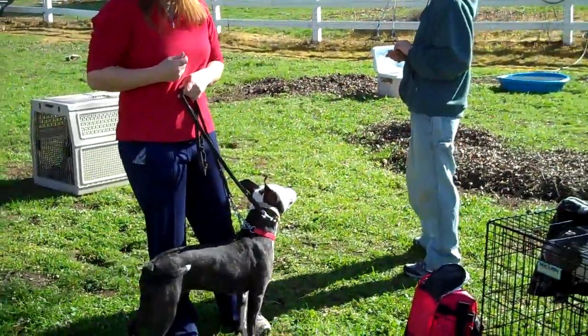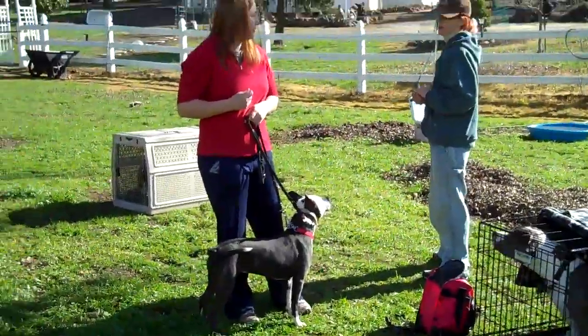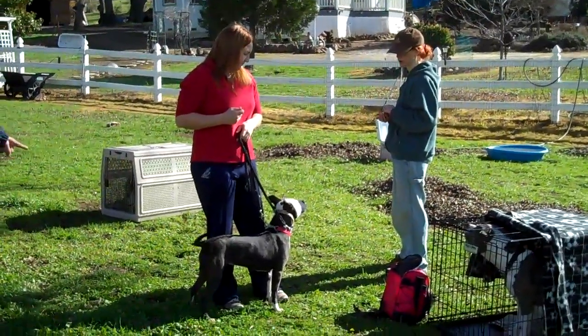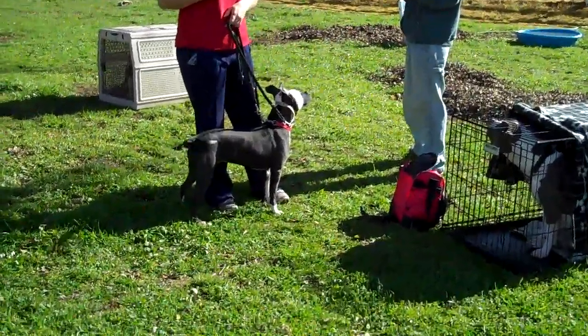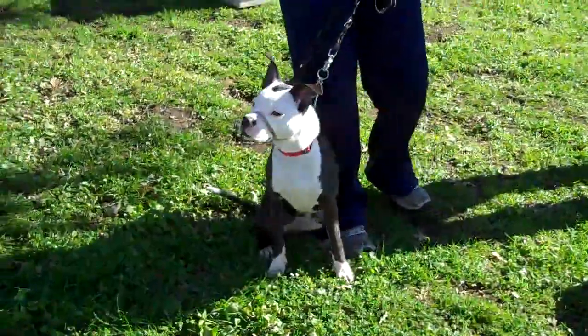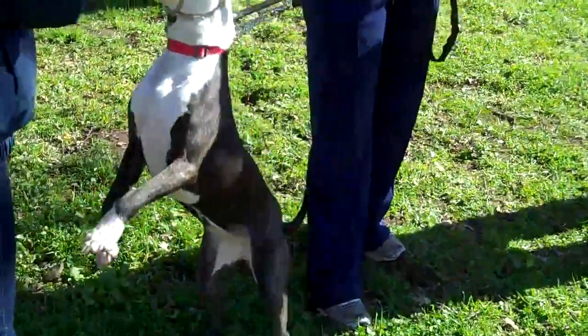Instead of trying to work on a heel, it would be more like, usually for casual walking — and you could use heel for it, realistically, I suppose — and just have it mean, come by my side in this facility.